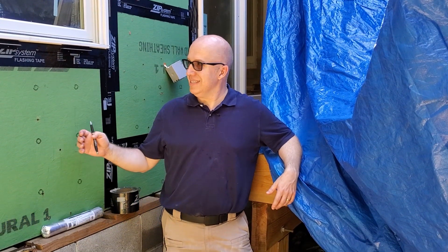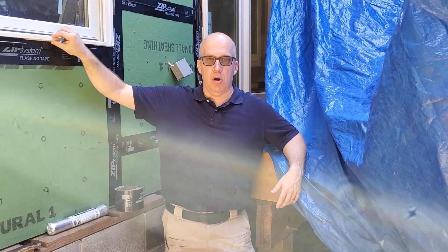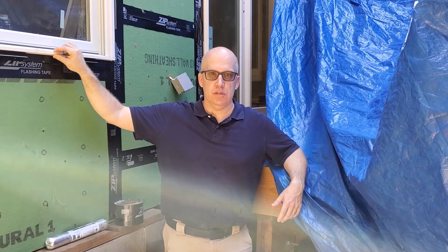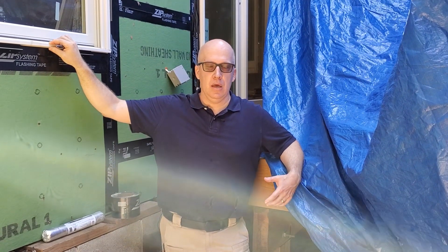Hello everyone, Matt Hoots here with Sawhorse. I'm going to talk about some of my favorite products that I like to use and specify on our job sites. One of them is the ZIP system made by Huber, and another one is the Marvin window — any Marvin window is good. In this case we happen to use the Marvin Elevate series, which is a fiberglass on the outside, wood on the inside window.